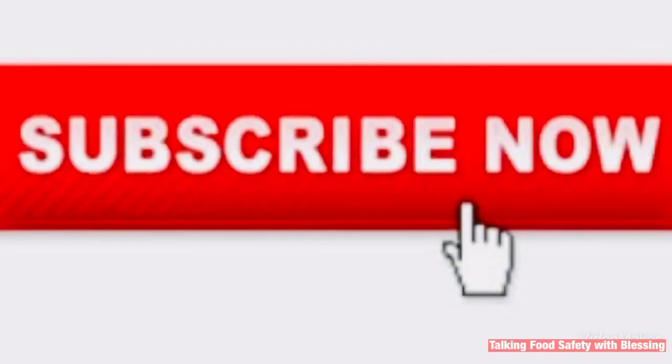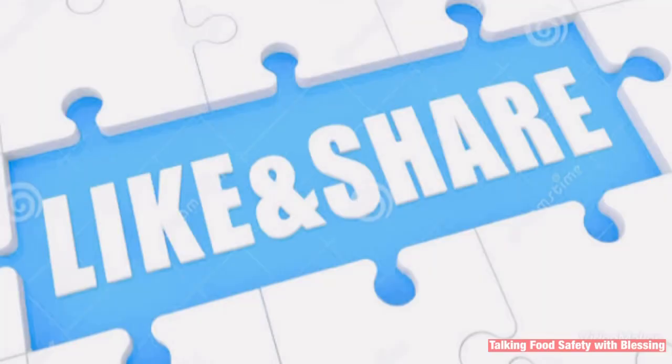In our last edition, we began a series on the principles of food safety and we gave the first. If you missed it, kindly subscribe to this channel to watch it, and do remember to like and share.